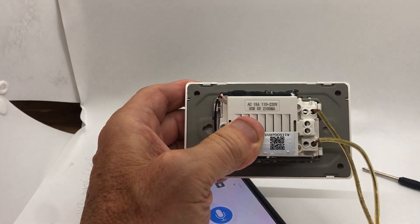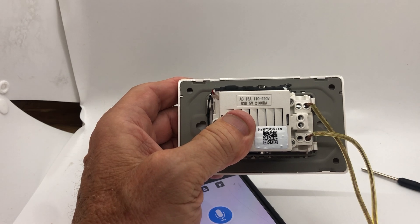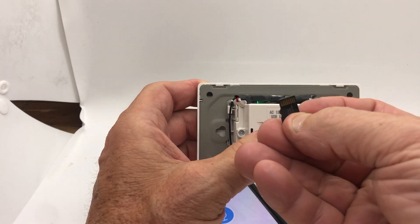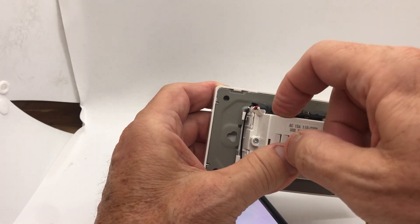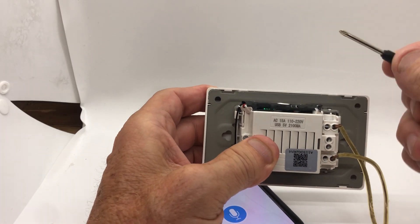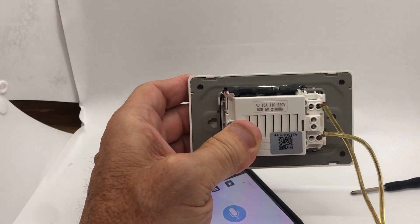Remember, the SD card slot is here. The SD card goes in this way with the metal contacts facing the module, not the outlet side. When you push it in, it's spring-loaded — it clicks in, and you push it again to pop it out. That's the demo for the outlet camera.